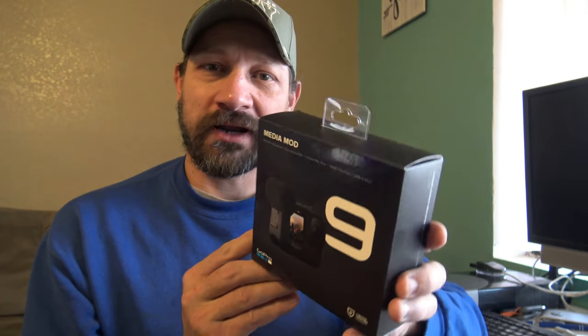This is pretty cool. From what I can tell, it's weather resistant, it gives you a directional microphone, and it also gives you options to add other mods — you can get a light, different sound things, another screen. It says: turn your Hero 9 Black into a production powerhouse. Media Mod features a built-in directional mic with wind suppression, three-and-a-half millimeter mic port, HDMI out, two cold shoe mounts, and tough weather-resistant construction.